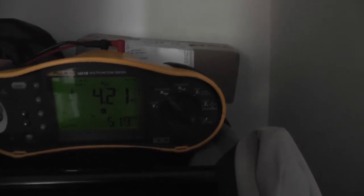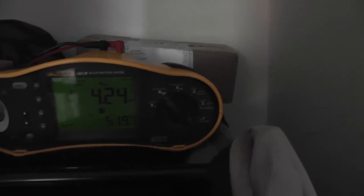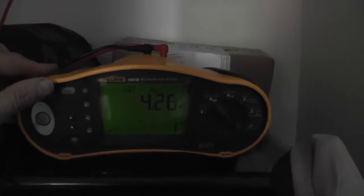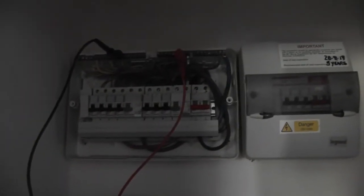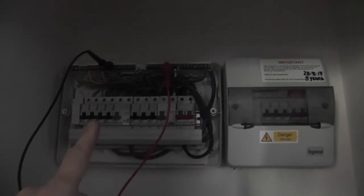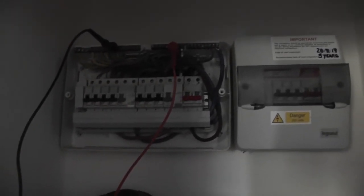So 4.23MΩ — that is a pass, but it's pretty low. So there must be something going on on one of the other neutrals. The best thing to do now is follow that circuit, disconnect it, and try again.